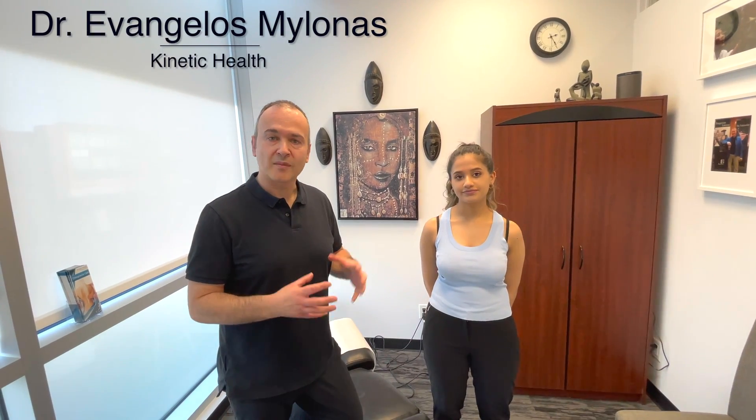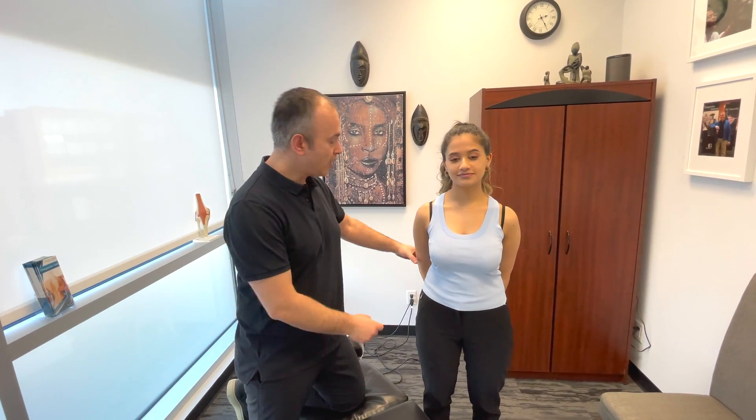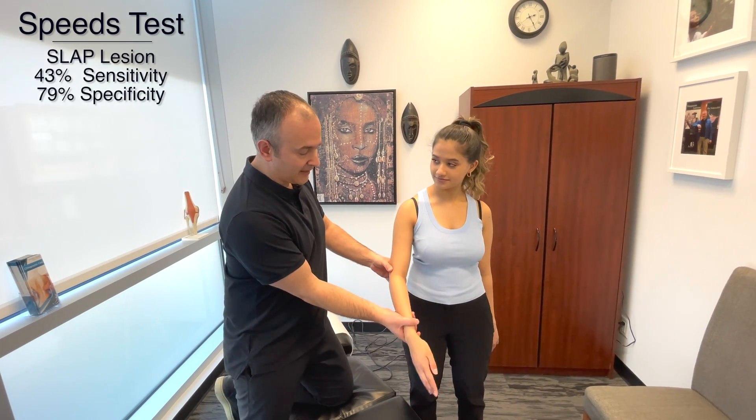Now let's take a look at some orthopedic tests for labral tears, also known as SLAP lesions. The first test we've already seen in this video, which is the Speed's test.